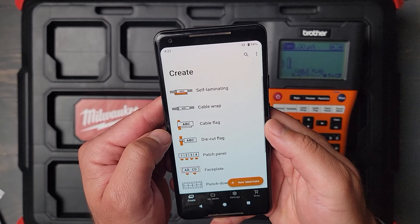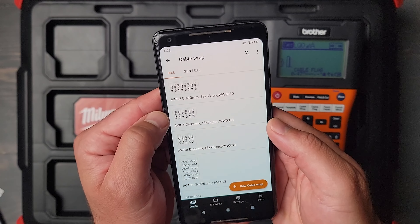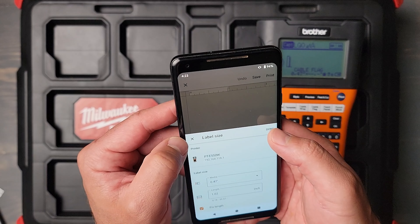In order to do that, go to the Pro Label tool — I'm using an Android device. Let's say for example we want to do a cable wrap: click on the cable wrap, select a size — you can do a custom size. I'll select a cat six size, and then make sure you have the correct media selected. Stick with cat six for the size of it, and then click done.